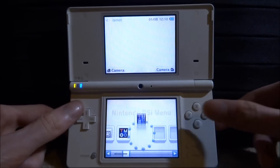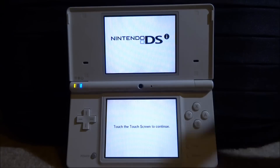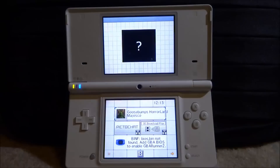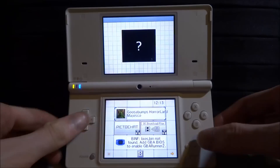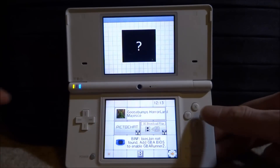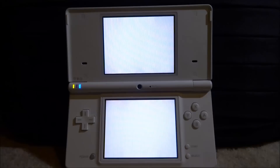Scroll along and you'll be able to find it. Press A to open it up. We have to wait a few seconds for it to load — it's a bit slow, but once you've loaded your ROM you can use the last-run ROM version. Tap the screen to continue. Mine loads up showing the last game I played, which was Goosebumps Horrorland.